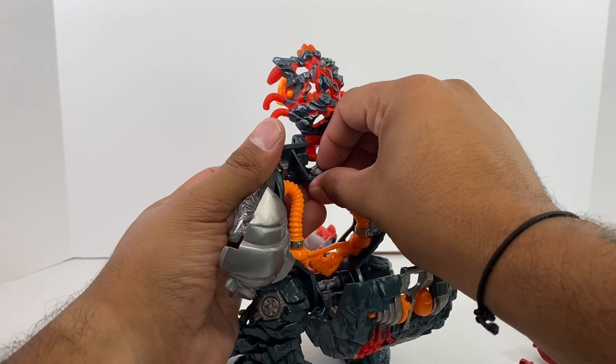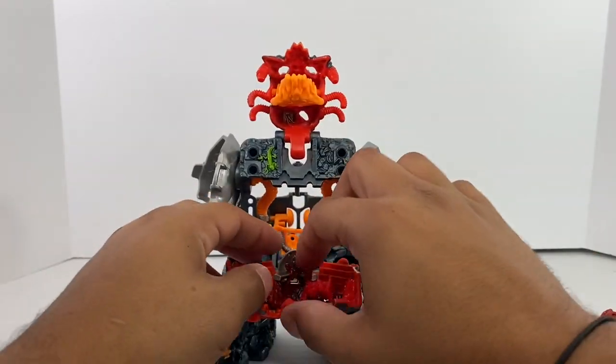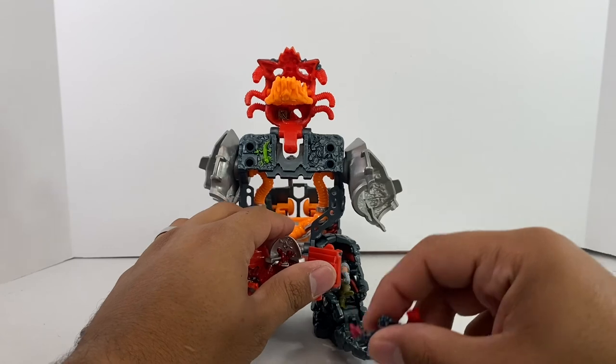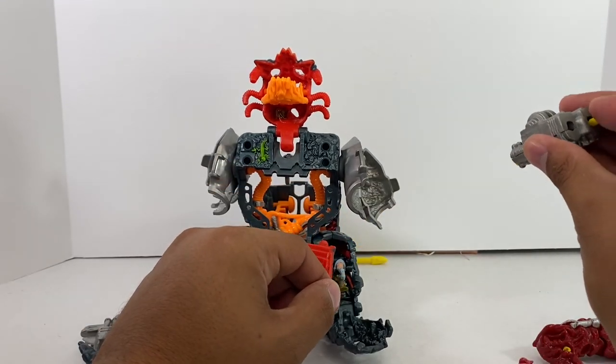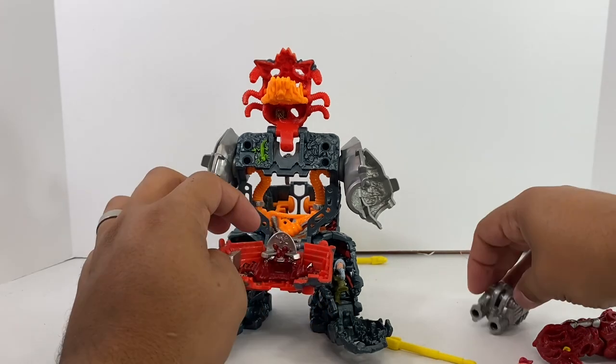This whole section does come off and you can attach it up here, but since it's broken I can manage. Those missiles launch too — pretty cool.